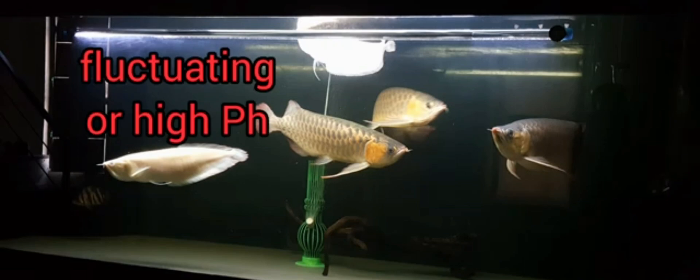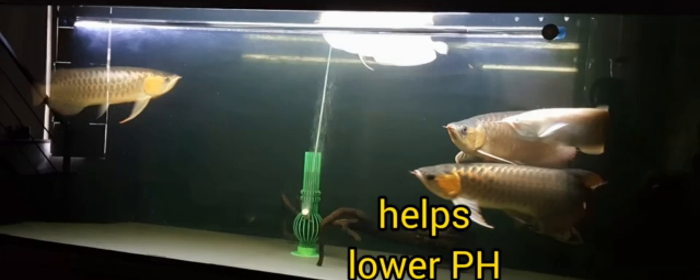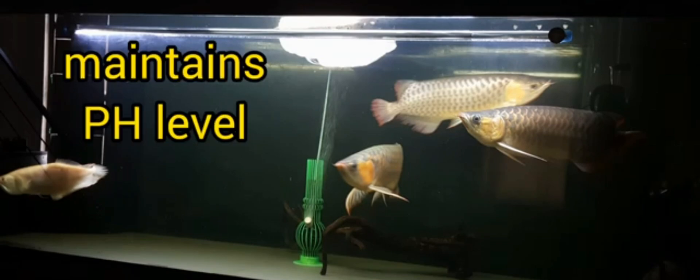One of the problems that arowana owners encounter is fluctuating or high pH level. So, using katapa can help lower the pH of our tanks, making the water soft and acidic, which arowanas enjoy. And when dosed regularly with the same amount or the same number of leaves in the tank, katapa can maintain the pH of our tanks at a constant level.